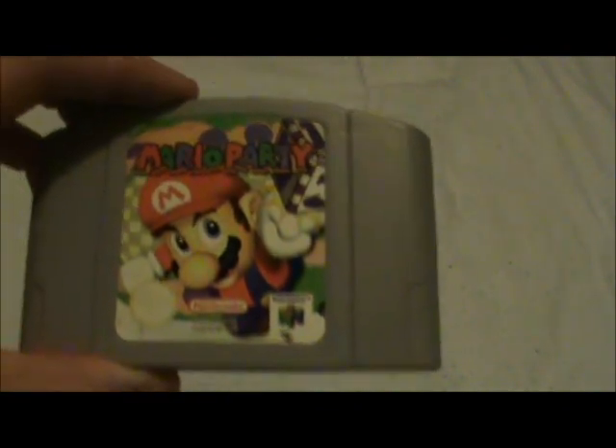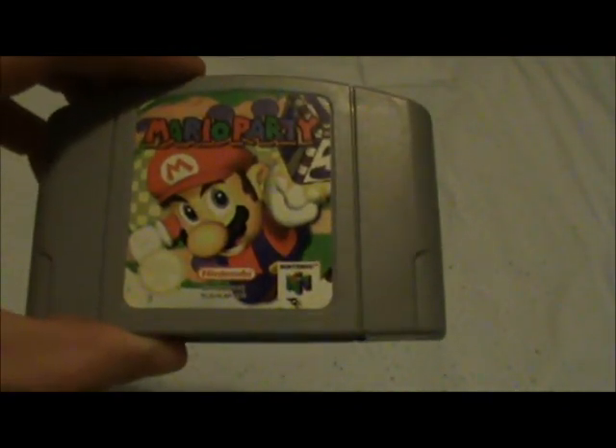That's my unboxing of the original Mario Party for the N64. Thanks for watching, catch you later.